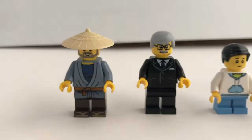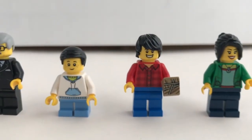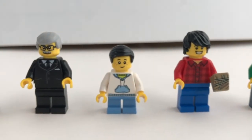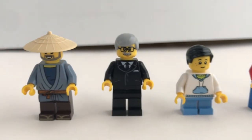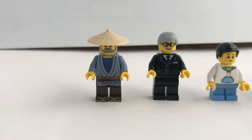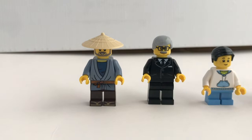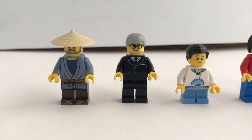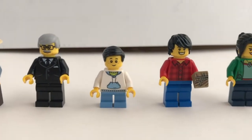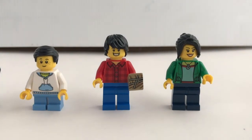Now let's take a quick look at the minifigures included in this set. This set contains 15 minifigures — yes, 15. First, we're going to look at the five minifigures that are not part of the racing. From the left, you've got the sticky rice parcel shopkeeper, the organizer, a little kid trying to buy a sticky rice parcel, and then the two spectators — one male and one female.